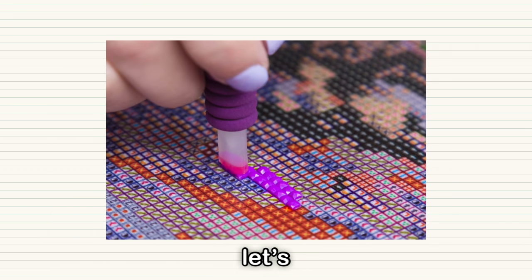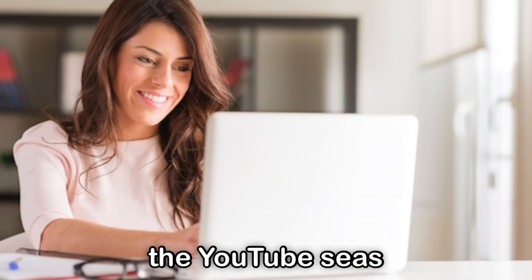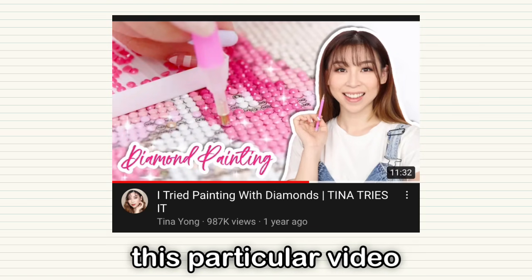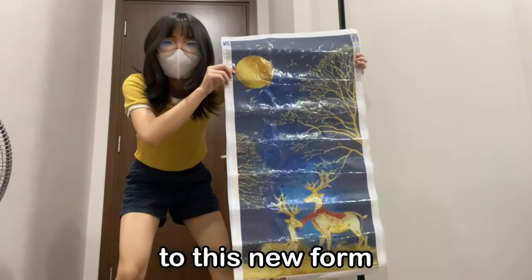Diamond paintings? Let's talk about them. While gazing upon the YouTube feed, I came across this particular video, and then this one, and then this one, and I was introduced to this new form of art.